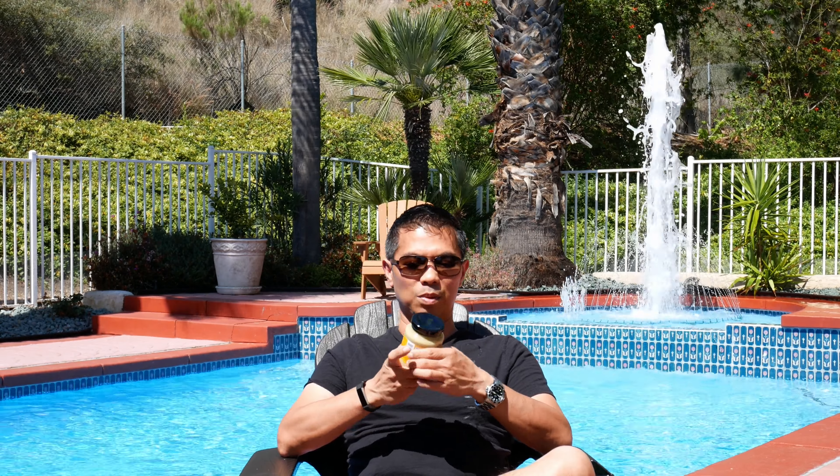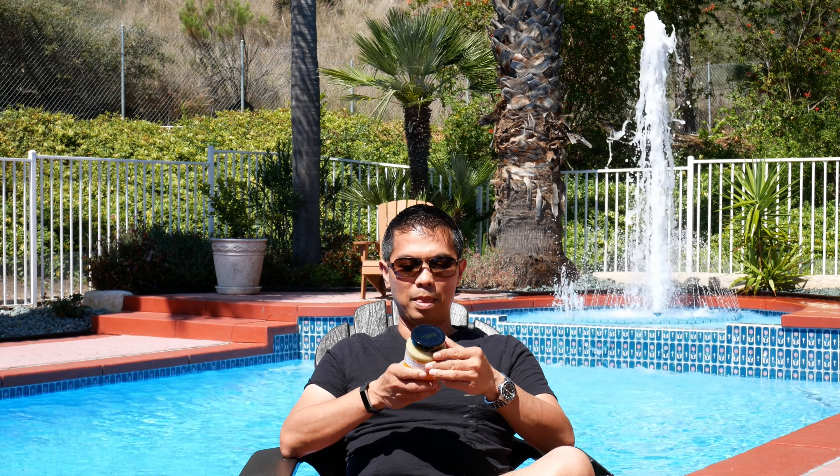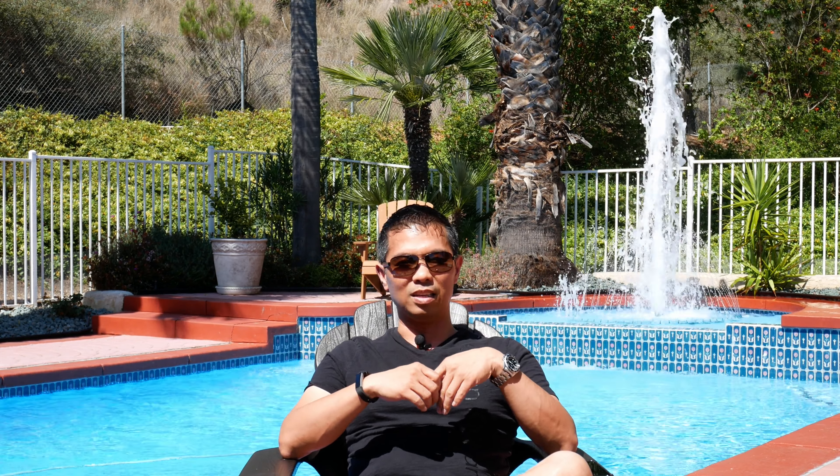Anyways, today I want to talk about Trader Joe's Thai green curry simmer sauce. I'll put a little picture up as well. I saw this at Trader Joe's maybe five weeks ago and decided to get it because I really like their Masala simmer sauce — it's the Indian curry and that was really good. You chop up some chicken, simmer it in that sauce and pour it over rice — it's great. But this one I'm not as impressed.